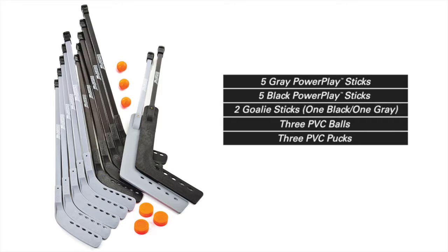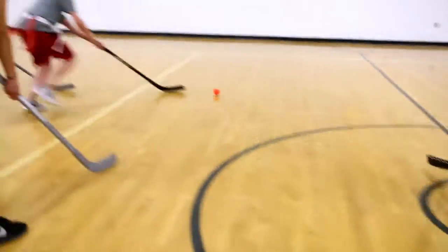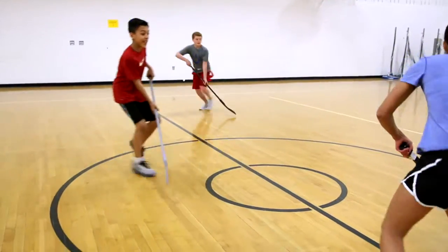Sets also include two goalie sticks, three PVC balls, and three PVC pucks. A solid stick that delivers powerful play — Power Play wood shaft floor hockey sticks, only from Gopher.